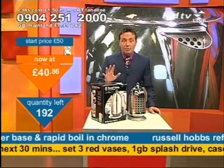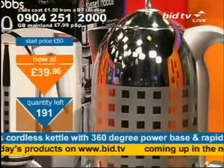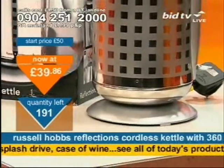Just ring the number and it will take you through how to buy it. Eight people have bought this kettle already. At £39.86, take it now. Remember, everyone pays the same price.